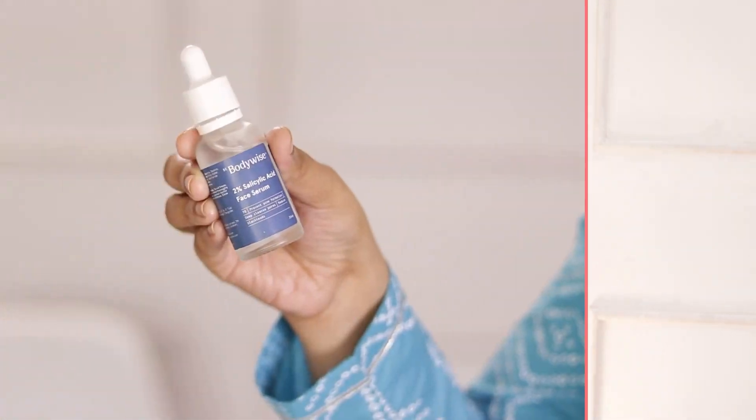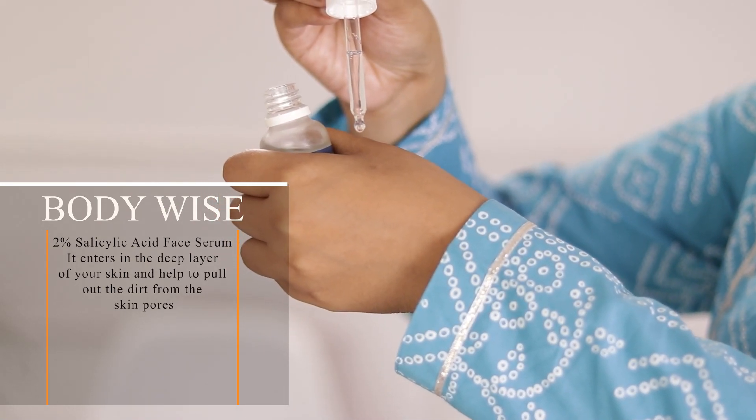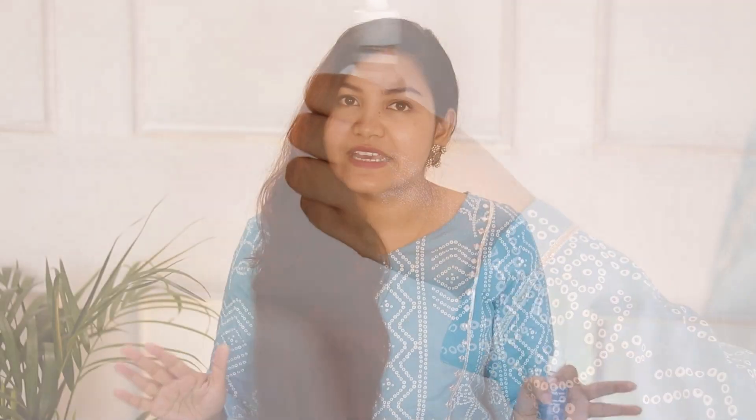In this summer season I am using Bodywise 2% Salicylic Face Serum. This is a very good face serum, especially for those who have blackhead and whitehead problems. Personally I have noticed that my nose area has a clean and smooth feel when I use it. Blackheads and whiteheads are a common skin issue that increases in summer. It works as a deep pore cleanser because of the 2% salicylic acid, and the percentage is perfect for your skin.